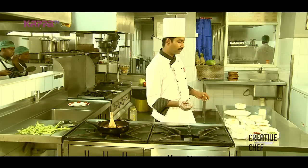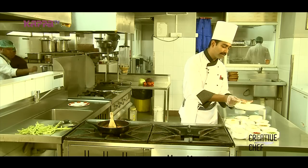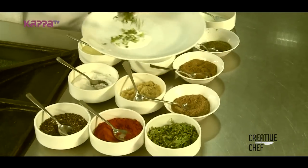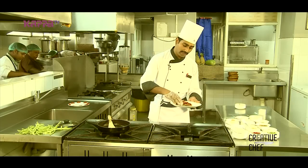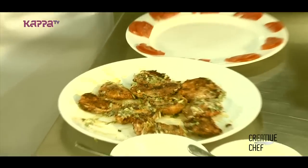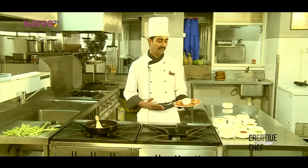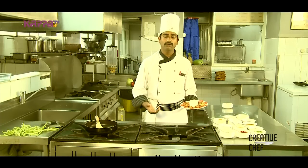Let's add some fresh cream. Let's mix the chicken together and apply the cream. This is Tava Grill Chicken. It has a good taste of the meat. We'll see you in the next one.